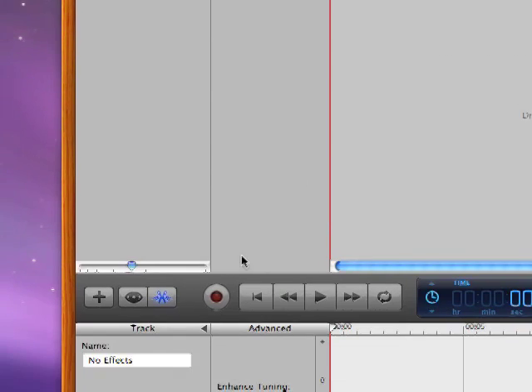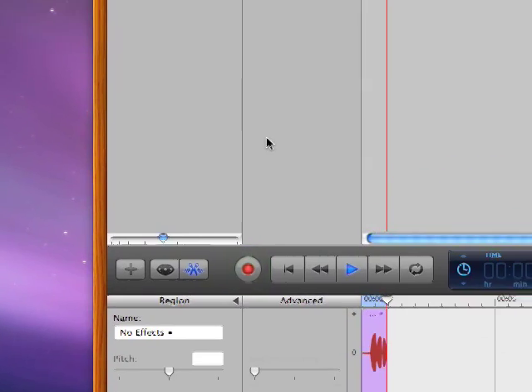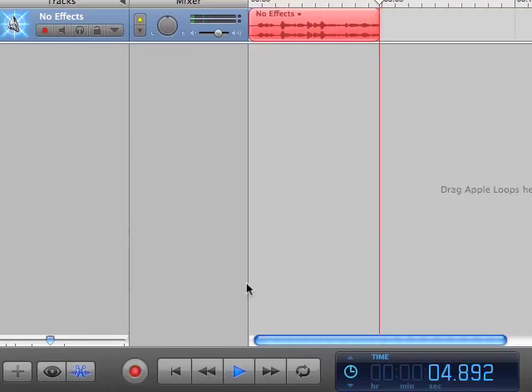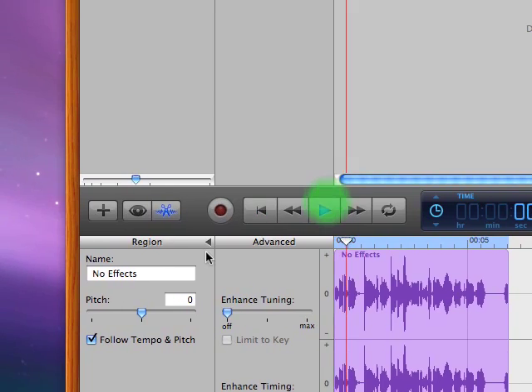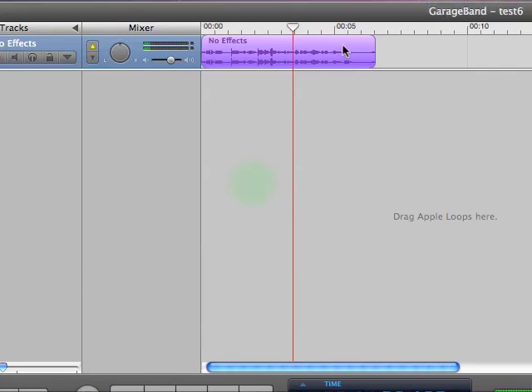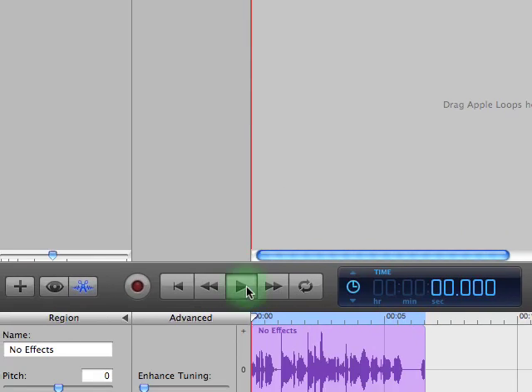Come down here and click start or stop record — and we're recording. Hello, this is a recording. I'm happy with it. Click stop. Rewind. And it started playing again, but I can rewind it and hit the spacebar or click play.